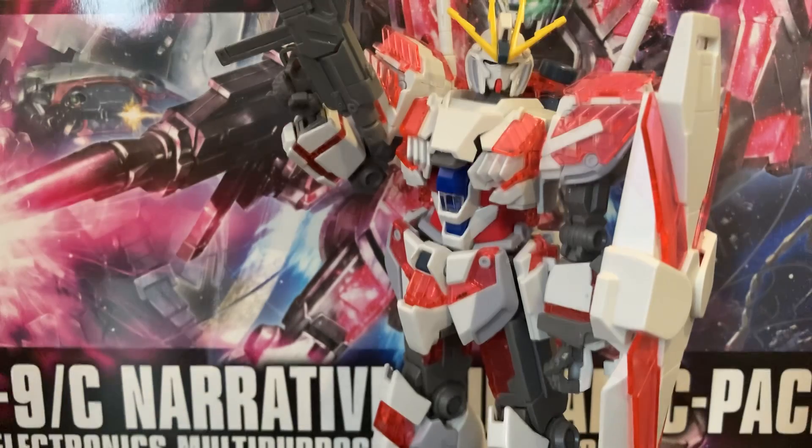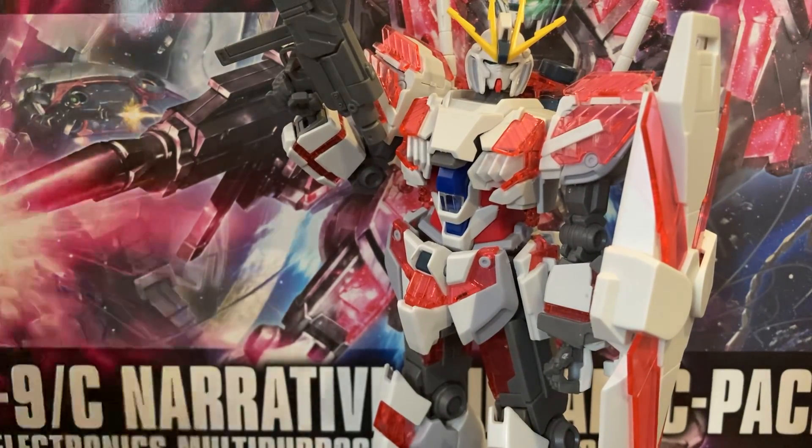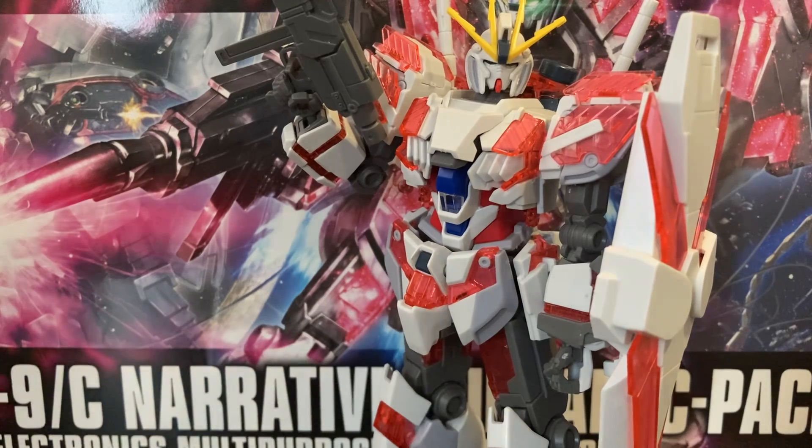My thoughts on this model kit: it's freaking freezing in here. One, this guy comes with a lot of articulation, and two, he does not come with nearly enough accessories in my opinion. I'm gonna get to the accessories — he does come with something new though.